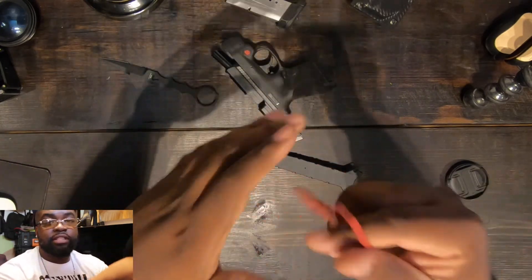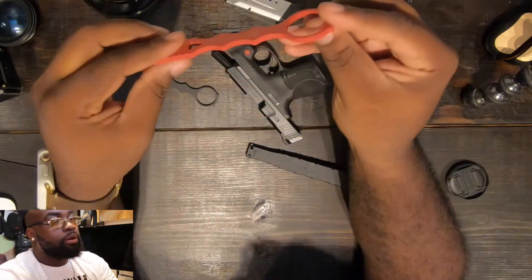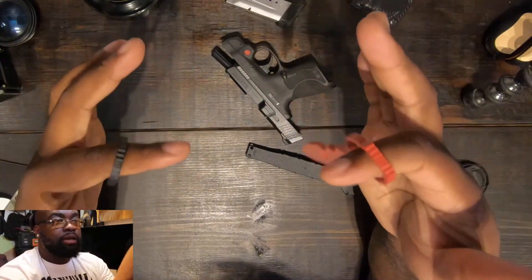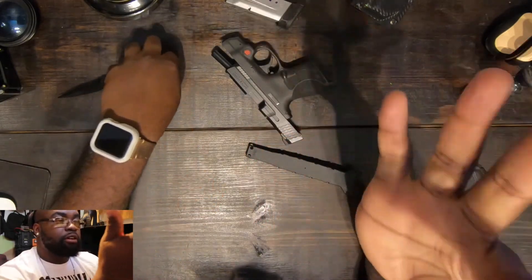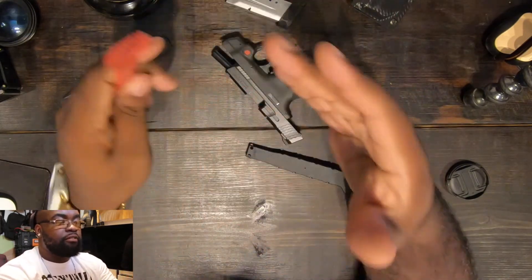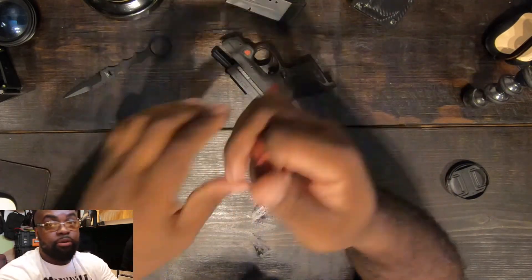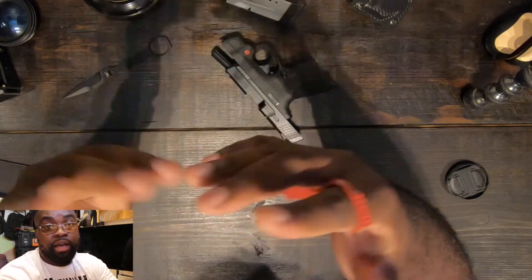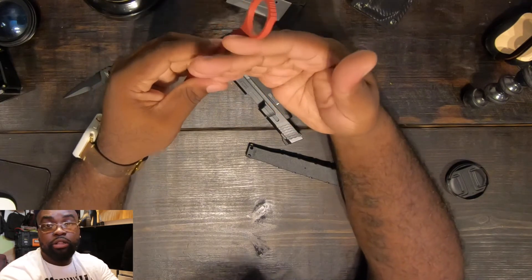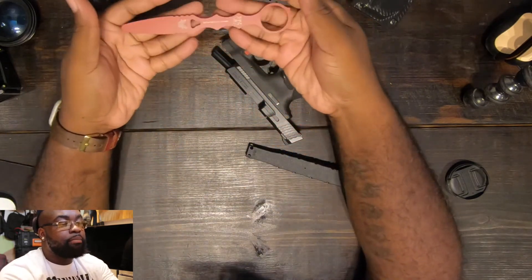More important to me though is the trainer — just like you go to the range to practice with your weapon, I believe this tool is very important to your success. It's a little bit heavier, which helps you make mistakes and find your comfort. Knives are very dangerous and you should understand the tool in your hand. People go to jail for this every day. According to my sources, more people die from knife stabbings than anything else — people are out there stabbing, not shooting. That's why I wanted to include this in my EDC.